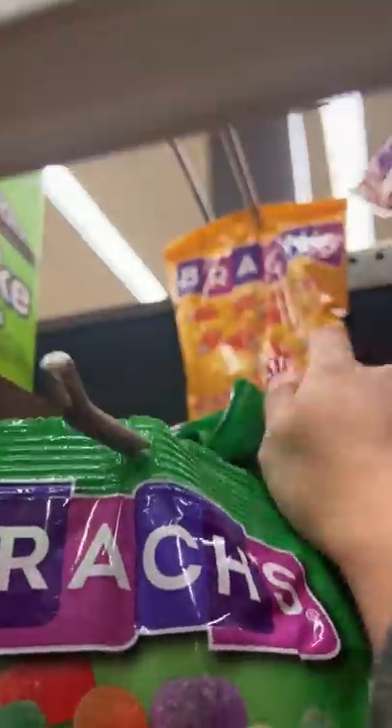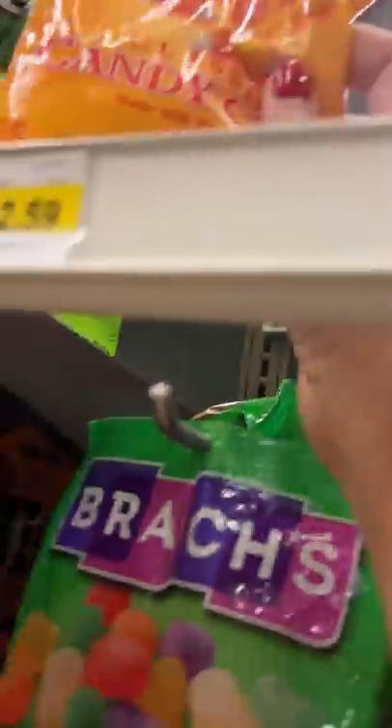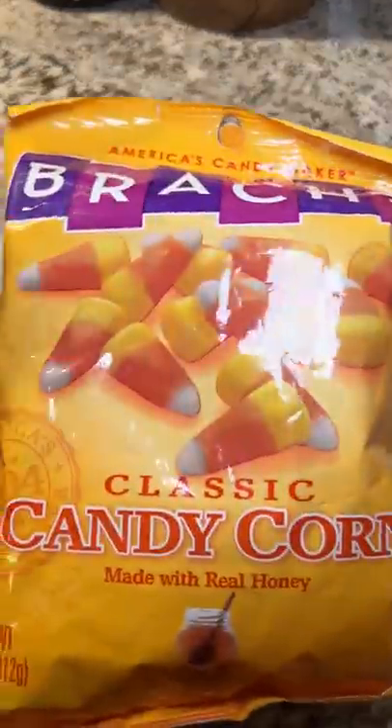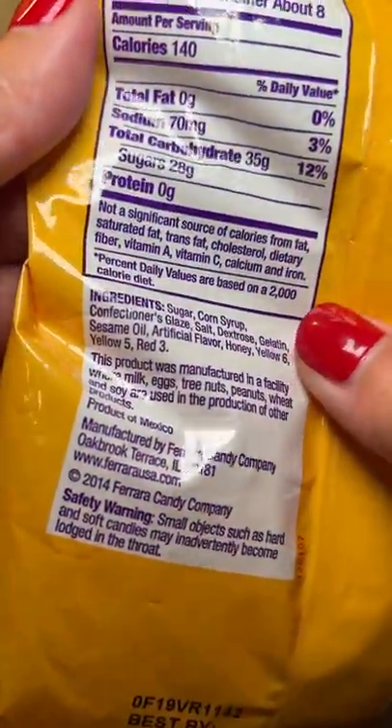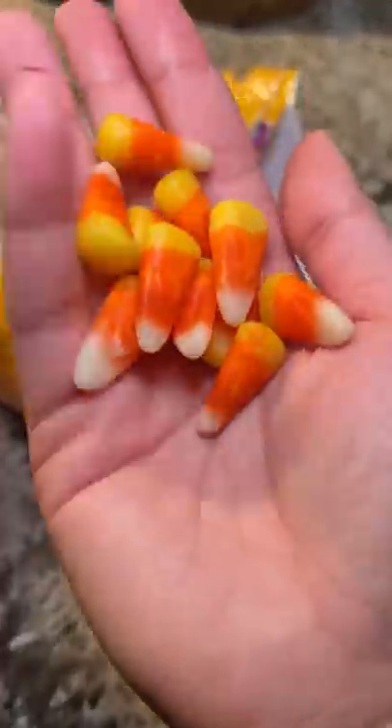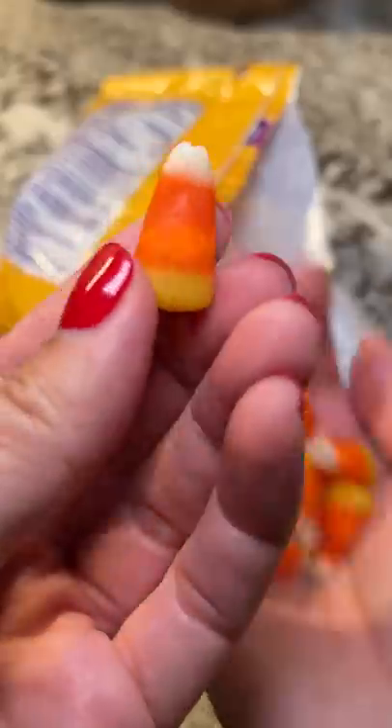A question I get asked a lot is what is something I don't like eating? The list is short and I always forget this one until it's shoved in my face every Halloween. I don't like candy corn, but clearly I'm in the minority because this is the last bag here at this store. It's just too sweet for me. I would always throw it in my brother's candy bag whenever we came back from trick-or-treating.